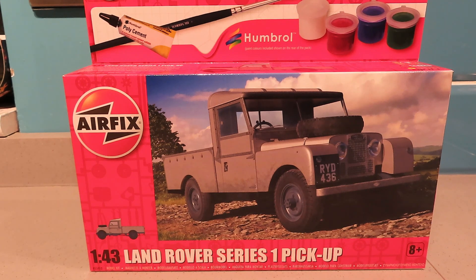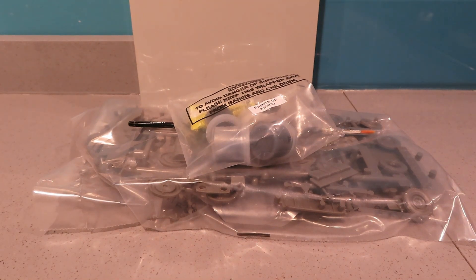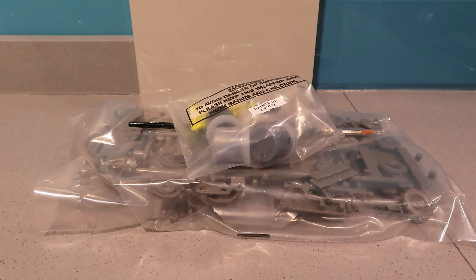I'll just open the box so you can see it hasn't been started. There you go — it's all still in the plastic bag. I think this is a new tool from Airfix; I don't know whether it was produced in 2023 but I've heard some good things about it. This is a 1:43 scale kit.